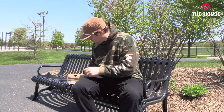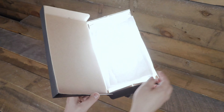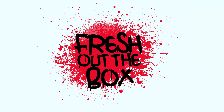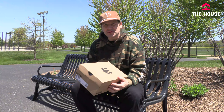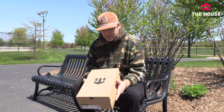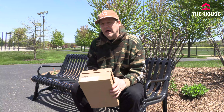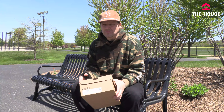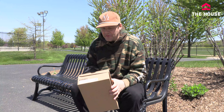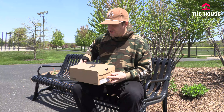Hey everybody, it's Matt from The House, and in this fresh out of the box we're going to be checking out the Etnies Marana. This shoe is pretty much one of the most durable shoes on the market right now, and definitely countless riders are in this shoe. I'm a little embarrassed to say I've never had a pair. It's been almost 10 years since this shoe came out. I've had other Marana versions, the XT and the XLT, but the standard Marana is one I've actually never had, so I'm really excited to check these out.